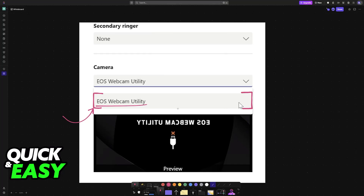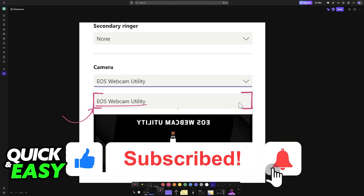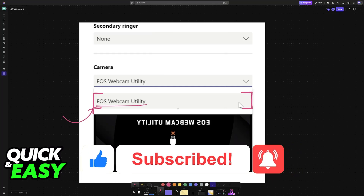I hope I was able to help you on how to connect a Canon camera to a MacBook. If this video helped you, please be sure to leave a like and subscribe for more very easy tips. Thank you for watching.